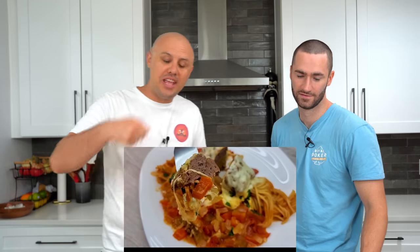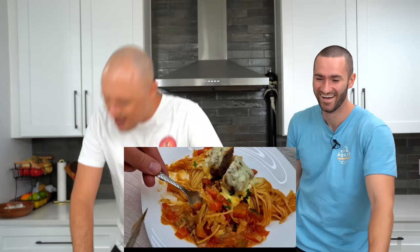I want to see one of these channels where they actually take a bite and give us a reaction. They never do — they just look straight to the trash and dump it out. All right, that's it. Is it worth 10 million views? Let's go cook this thing. No.